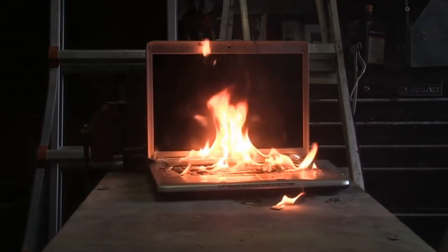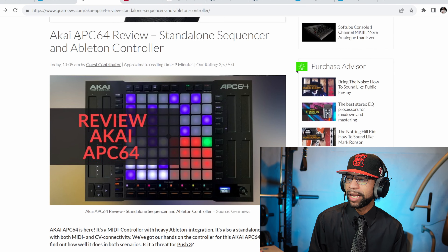In breaking news — apparently my producers are telling me that Akai has just dropped a brand new MIDI controller for Ableton. Let's go ahead and take a look at the story. As we see here, Akai has just dropped the APC64, a standalone sequencer and Ableton controller. What a time to be alive for Ableton users.